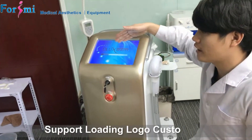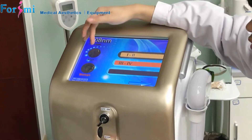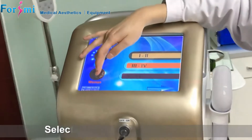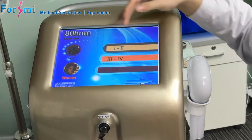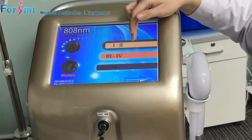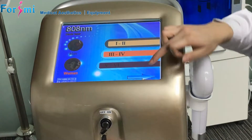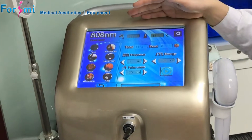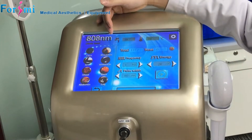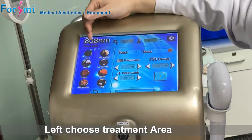The first screen can display the logo, and on the second screen you choose man or woman according to the customer's sex and skin type. We are testing on a male model with skin type two to three, so I choose skin type one or two and go to the next step. When we turn to the next step, on the left corner you can choose the treatment area — we are treating the arm.